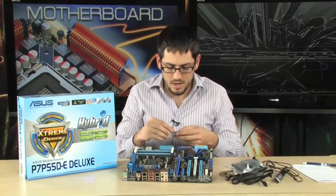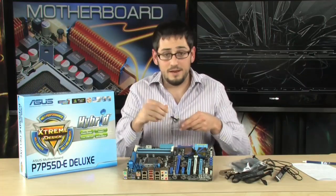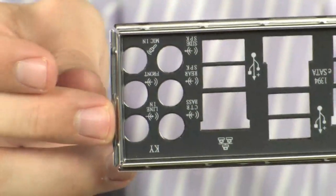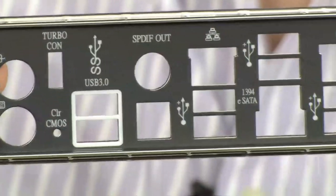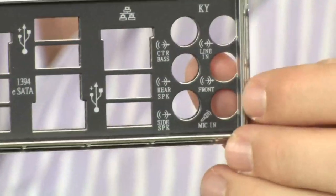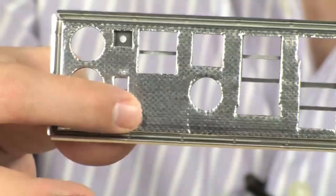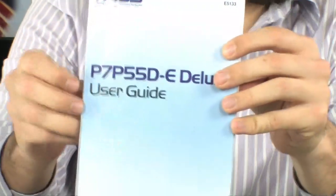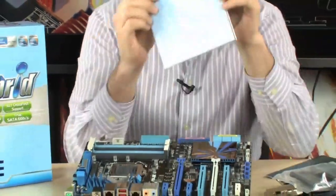Also very nice is the fully labeled I/O shield — it comes labeled with everything you need to know, so you know what you're plugging in, which ports are USB 3.0 versus USB 2.0, and all the audio connections, especially important with 10-channel audio. It's painted on the front and shielded on the back, helping stop vibration and block electromagnetic interference. You also get a user guide for the Turbo V Evo self-overclocking feature, and the very thorough P7 P55DE Deluxe Motherboard Guide.